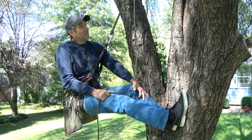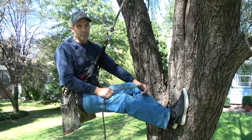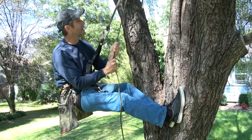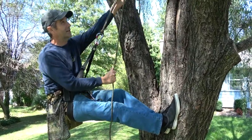Hi guys, this is John. I've been asked a bunch of questions about how you transition into descent mode when you're double rope technique climbing or moving rope system. What I've rigged up here in the front yard is just an old school closed system, a continuous rope with a Blake's hitch.